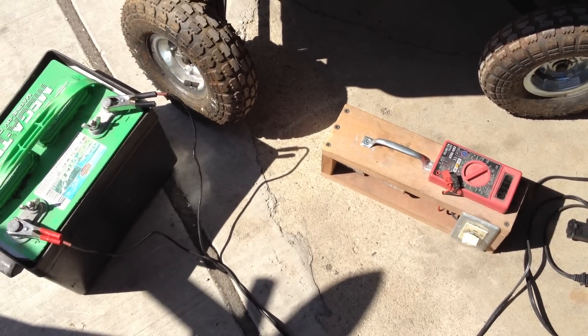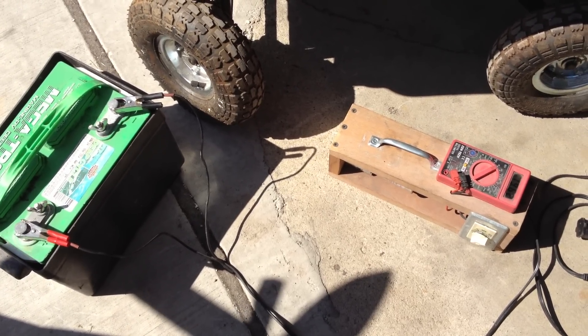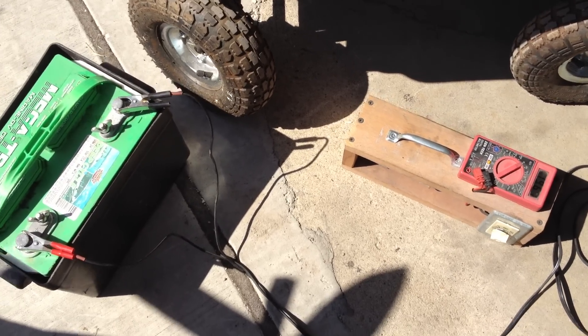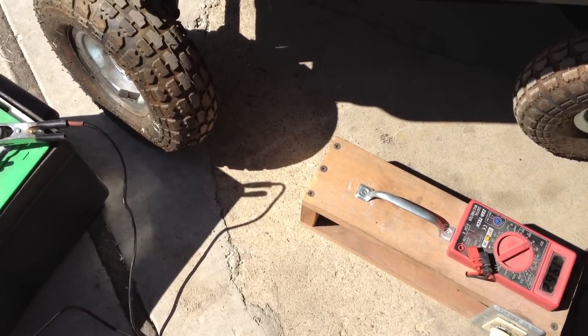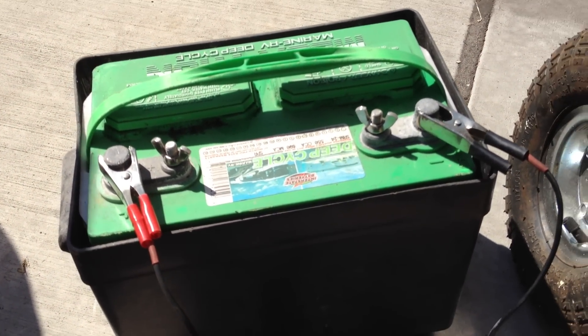To charge a higher than 12 volt battery — otherwise known as batteries that are in a series — we will demonstrate that now. I'll start by disconnecting the 12 volt battery that we were charging. Disconnect the battery.